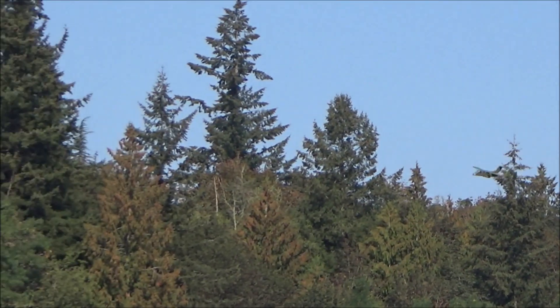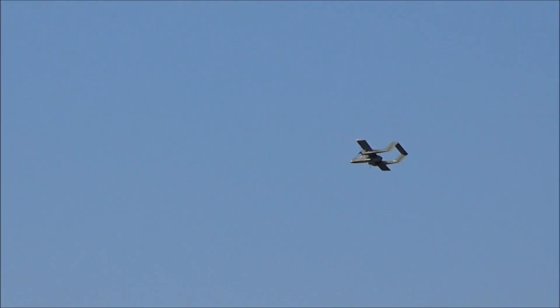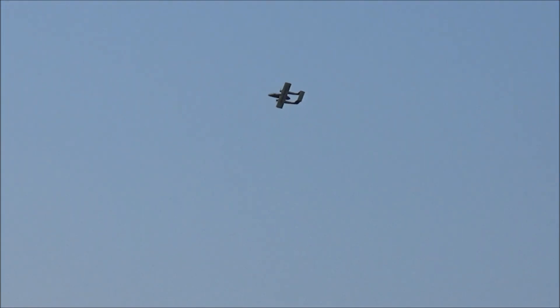Here comes an enemy aggressor aircraft — airspace violation! Alright, I'm going to do one more pass in front of us and then I'm going to land.